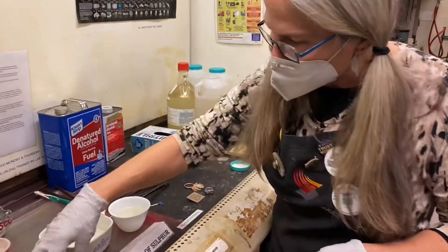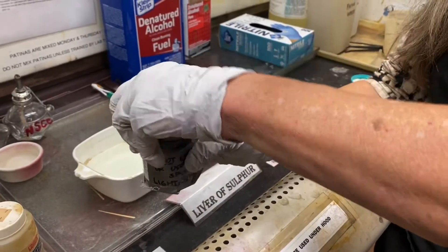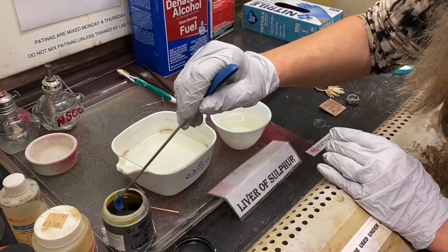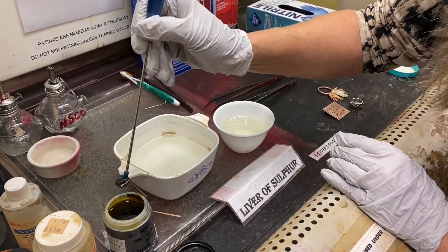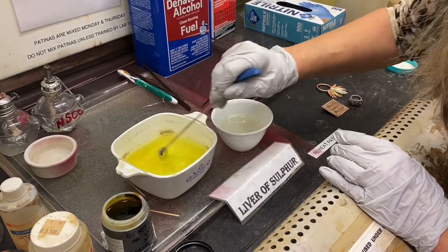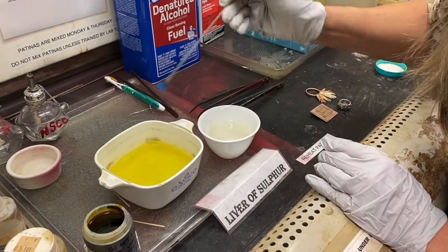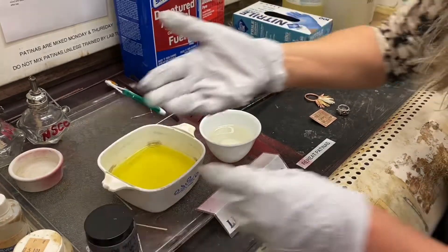We've got the liver of sulfur and it needs some hot water, so we have a little microwave that we heated it in. Just taking a little bit — I used to use the granules, so this looks about right — and putting it in. You should get a beautiful yellow color and it's going to smell stinky like sulfur. Make sure you put the lid back on and tighten it down.